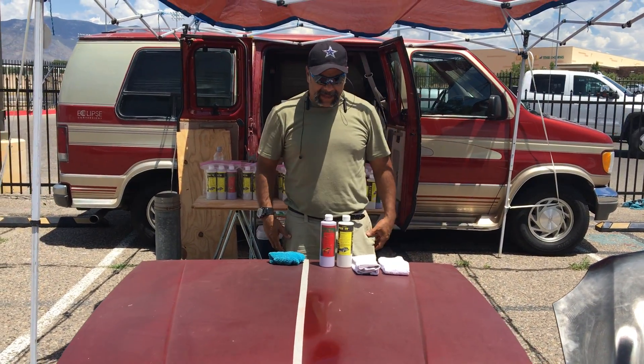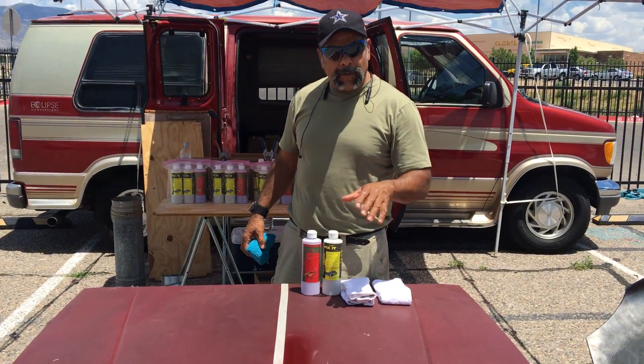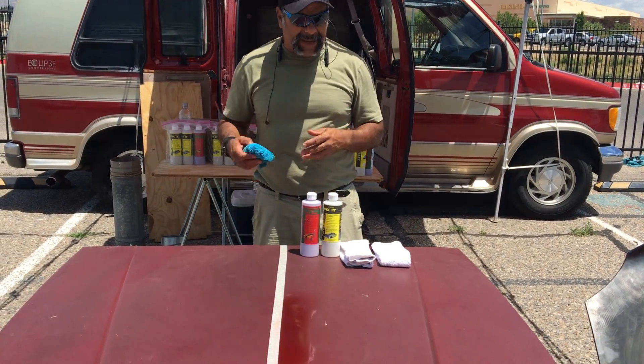Hey guys, this is Rob at New Cat Detail. Check out this hood right here. Earlier we did a demo on a clear coat, but this is not a clear coat — this is an old base coat.